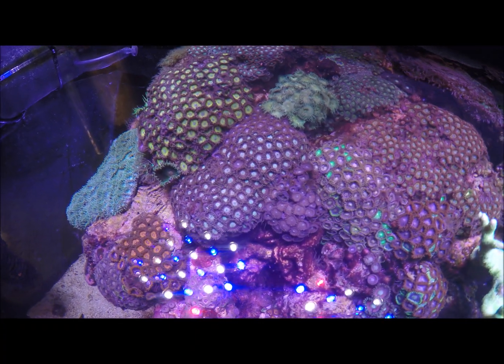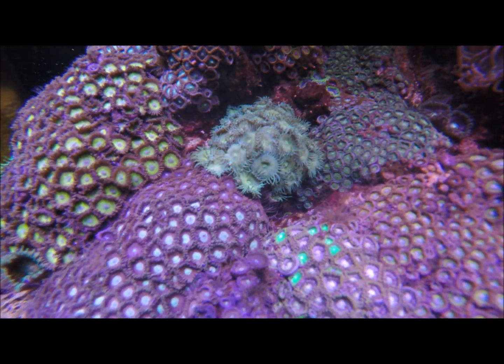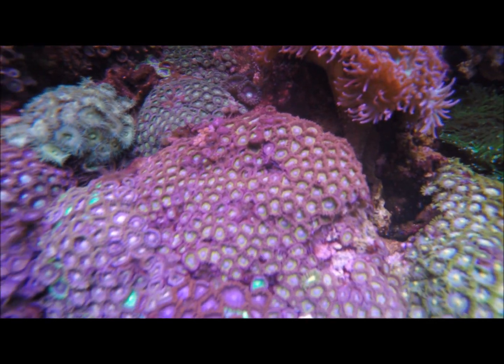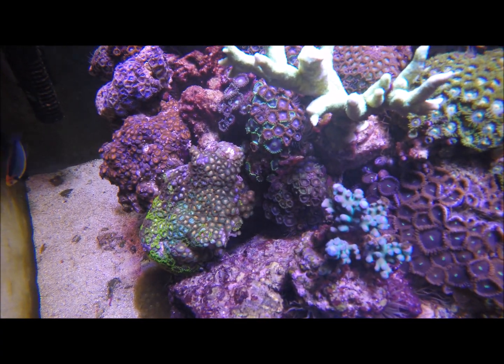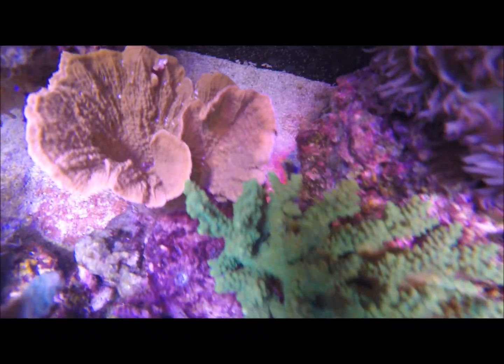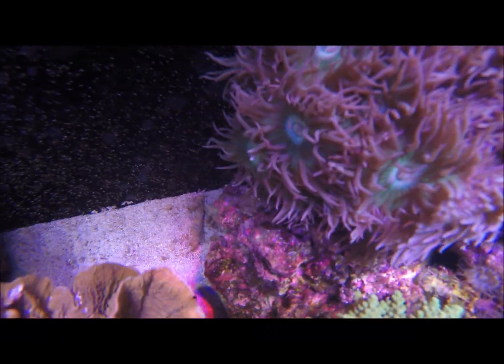This is how it looks like now. The reef has cured for 5-6 days maybe. The result is a lot better, although I have a lot of extra work. You can see over here, there are still a lot of Aiptasia in the tank.